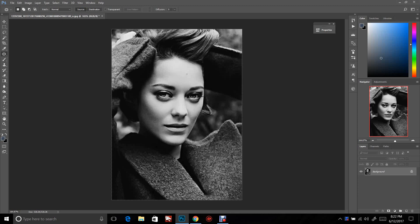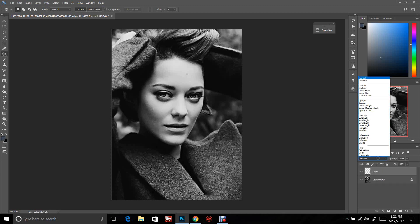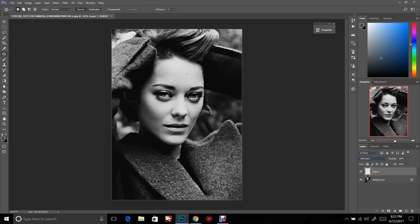The second thing we're going to do is create a new layer. If you go down on the right-hand side under Layers, there's one that looks like a folded piece of paper — click that to create a new layer. We want that layer to be set to Soft Light. It's going to look odd, but just bear with me.